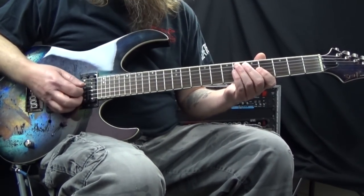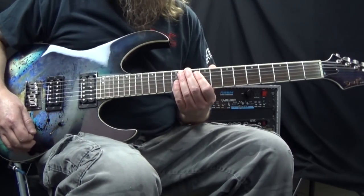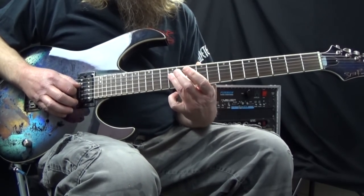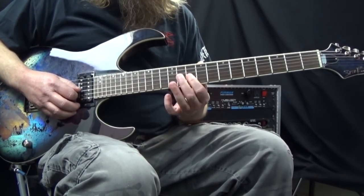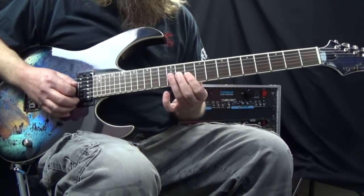Starting off, we have a D minor arpeggio. This is played with your third finger on the 12th fret of the fourth string, and then your first finger is going to pick up the 10th fret of the third, second, and first strings.